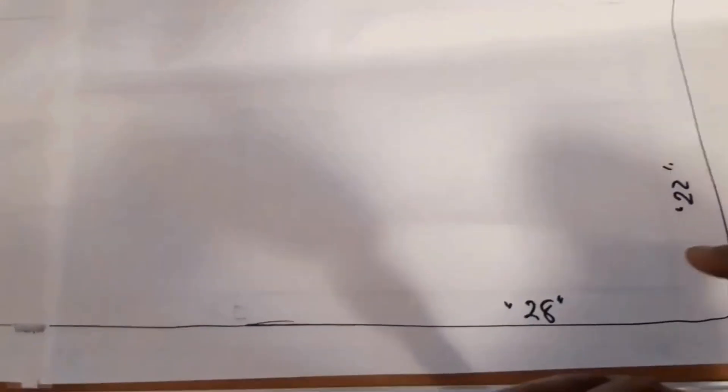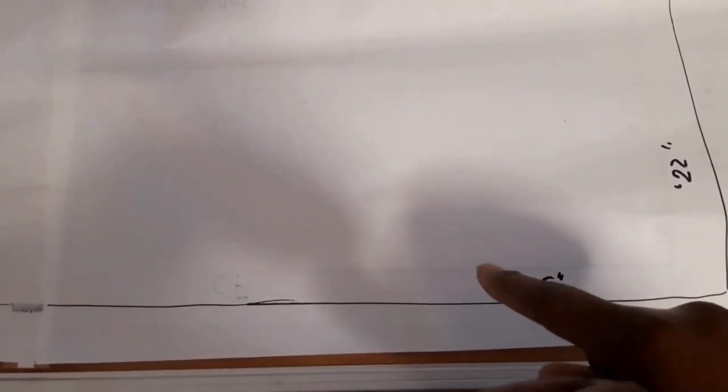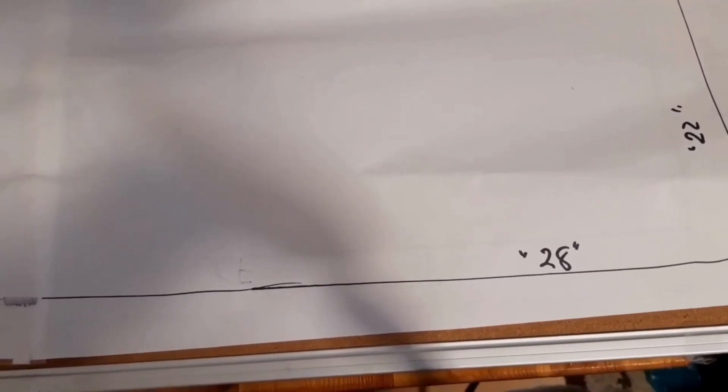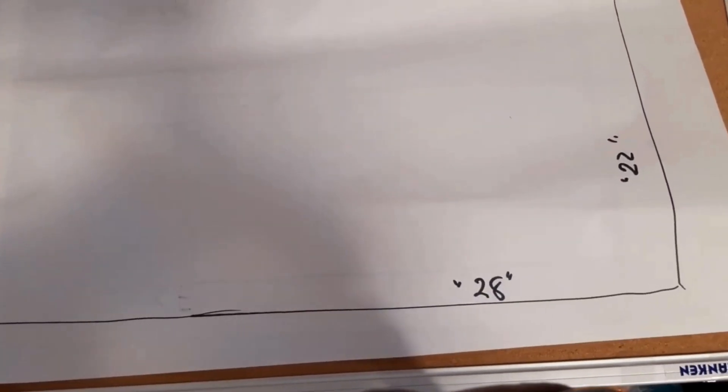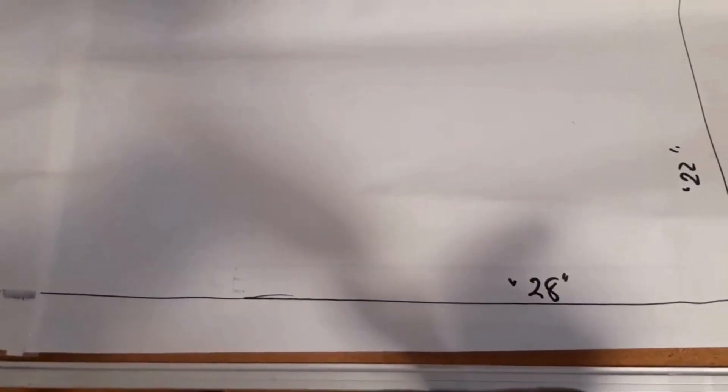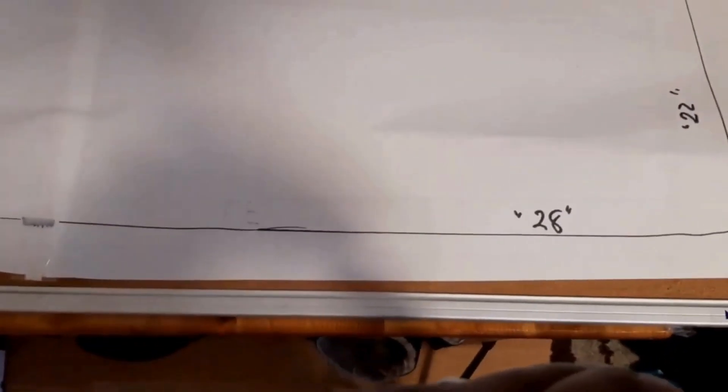The very first thing you need to do is get a pattern paper and measure 28 inches by 22 inches. It depends on how long you want your full torso block to be — 30 inches by 22 inches is okay, but for me I'm taking 28 inches by 22 inches.